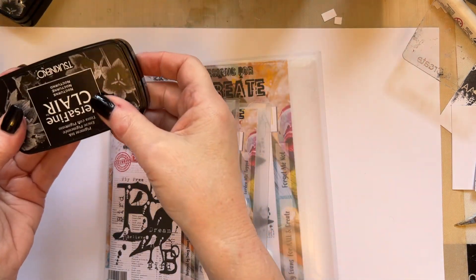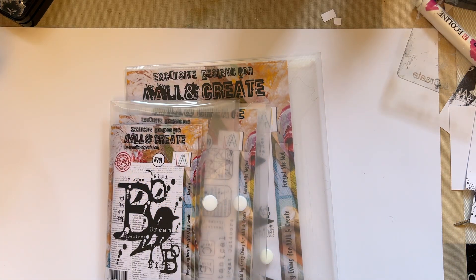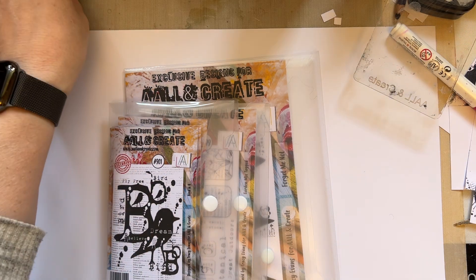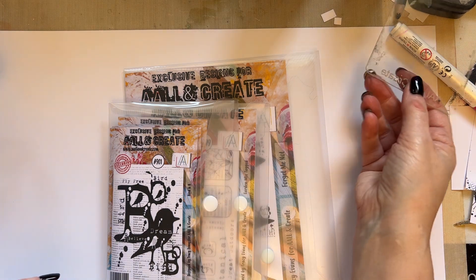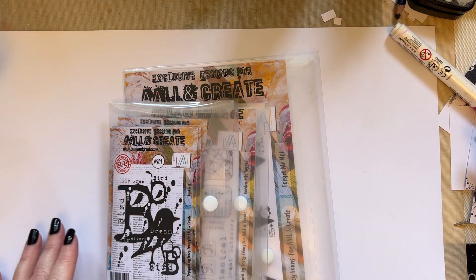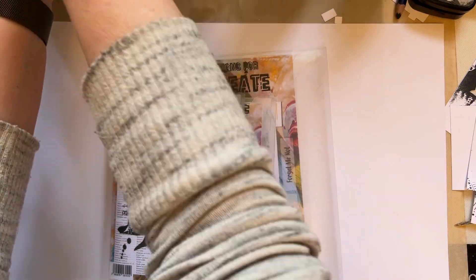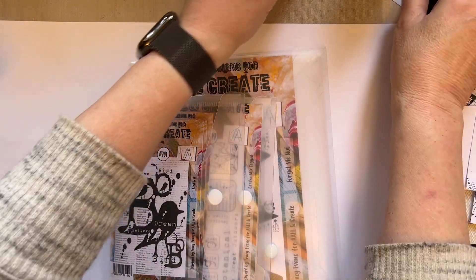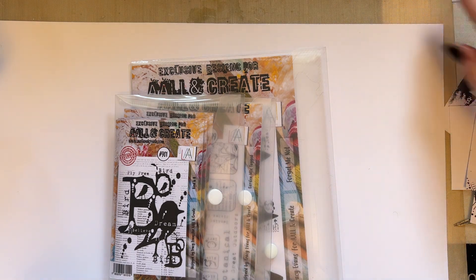I'm popping by to showcase my new release. I want to show you the stamps in detail, like I always do when I have a new release, and offer some inspiration. I've got some samples made — it actually took me longer because I also created a workshop at the same time.